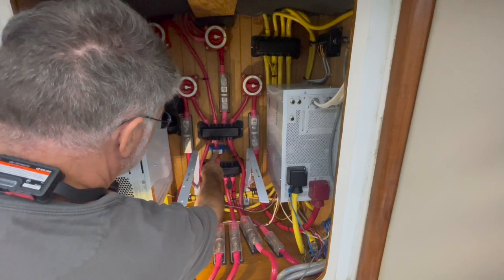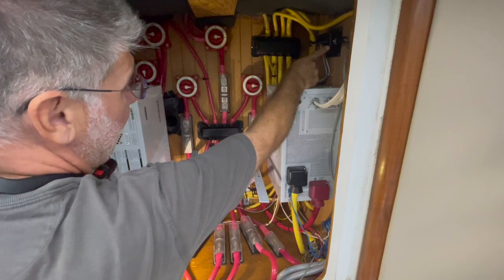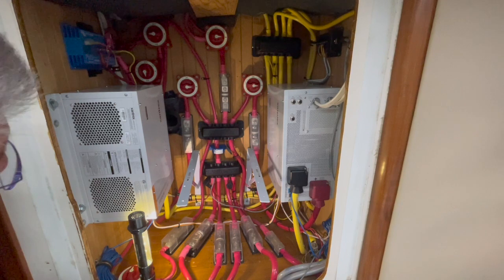My job today is to remove this Hall effect sensor, remove the sensor box from Maritron, and send them in so that they can analyze and calibrate them.